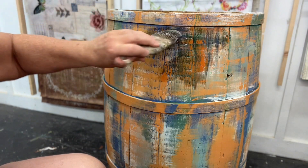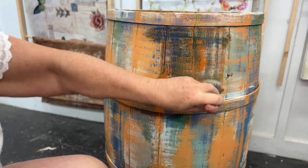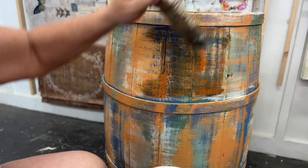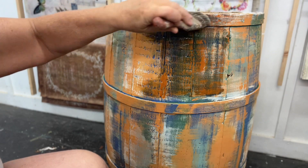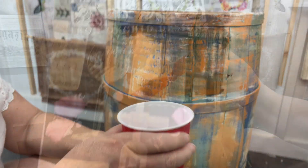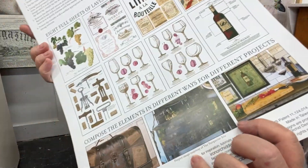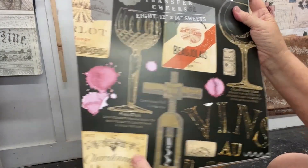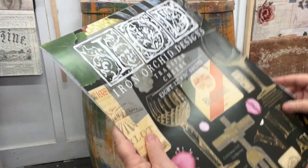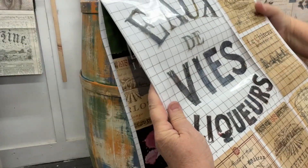Here I'm putting a coat of the Big Top sealer over it, and you can see how it's darkening the paint — this will protect it. Once I put the transfer on it, it's so much easier to put a transfer over the top of a sealer. I waited about four hours because it's a hundred degrees here. I'm using the Cheers transfer, which is a really cool IOD transfer — it has eight sheets and there's a bunch of really cool stuff on it.